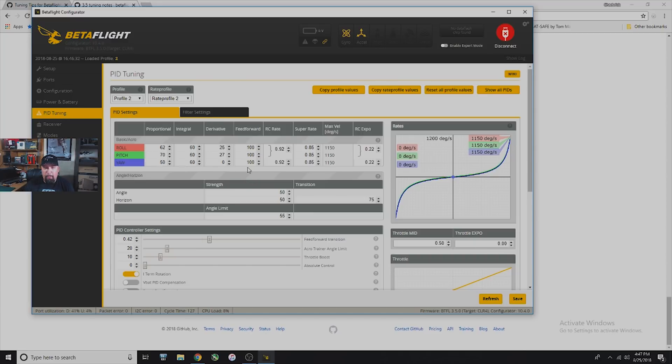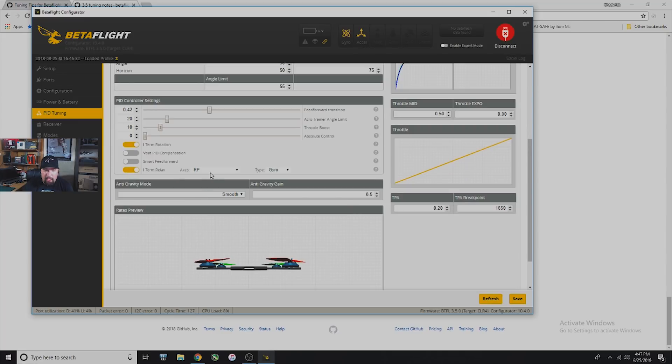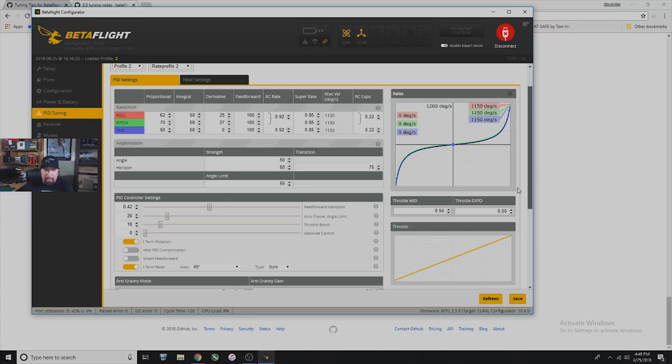I have my feed forward at 100 and it feels pretty good. This is your old weight slider — basically how thick or strong your sticks feel. I'm up to about 0.42, which is kind of where I like mine. The higher you go the less responsive; the lower you go the more twitchy it's going to get. I also have iterm relax on at default RP, anti-gravity set to smooth mode at 8.5, and I throw in a little TPA — not sure if it's needed yet but I put it there anyway.